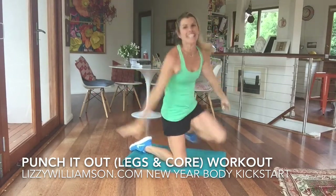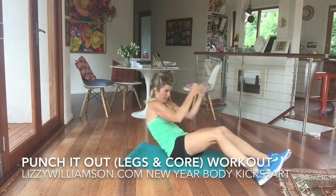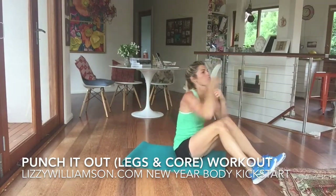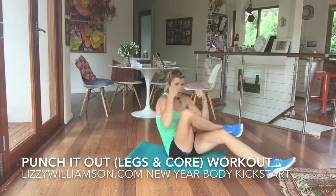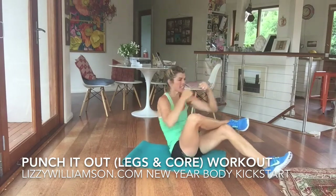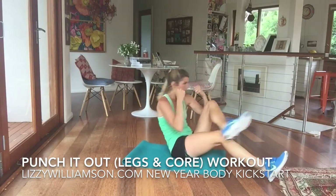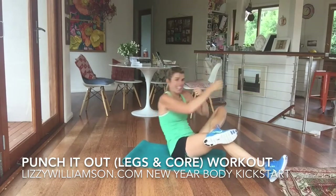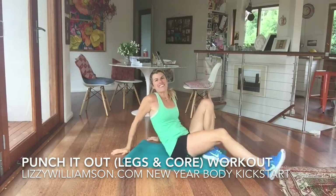Down and up. Come on round, and we punch, punch. Making sure you're scooping under there. Scoop it under. One foot up — punch and punch. Twist it over, working into your obliques. Over and over. Draw it in and draw it back. Nice work.